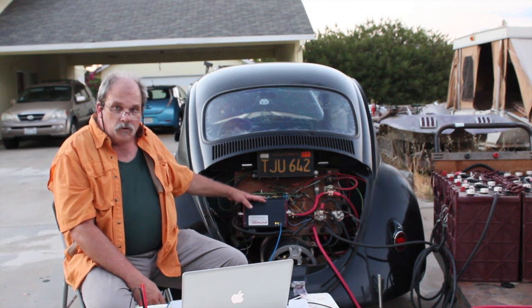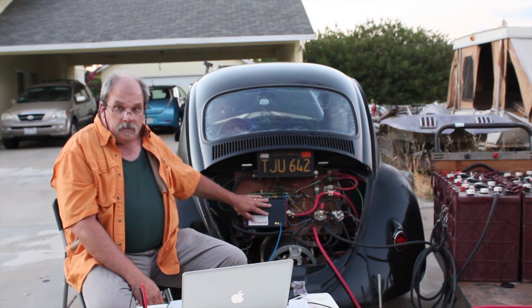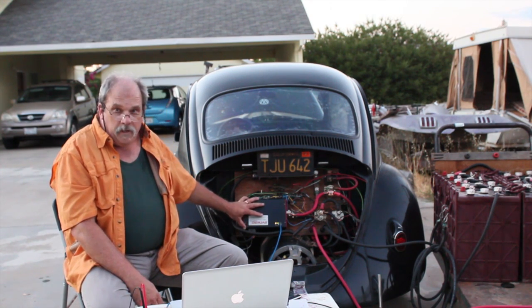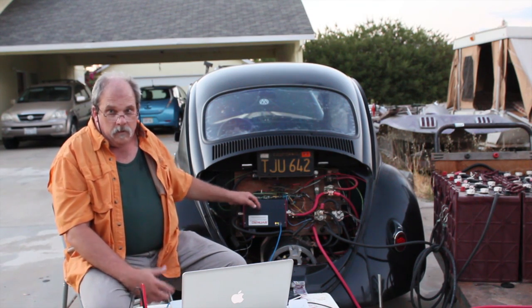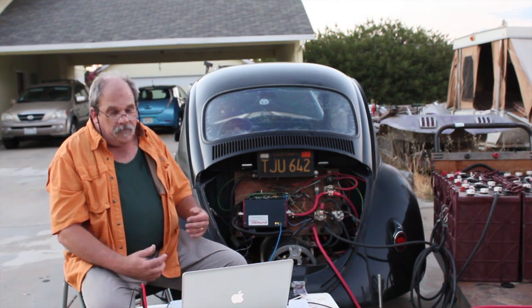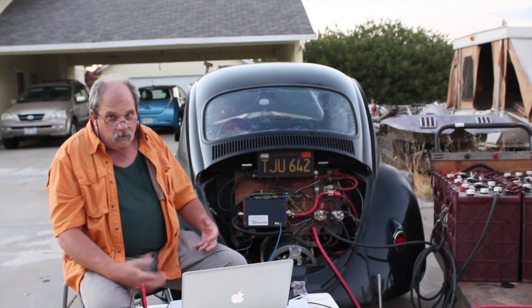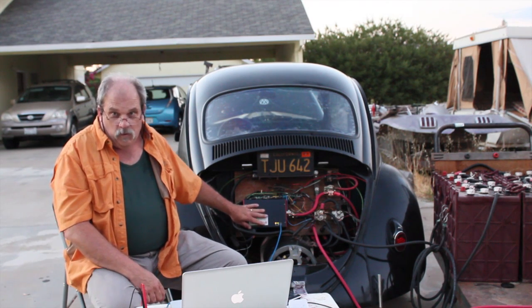We've got the Synchromotive controller, which is a really, really nice controller for its size and weight. Don't need bulk — don't be fooled by big massive bulk thinking it's going to give you big massive power. You can have a small package that will do the same thing. And this one does.